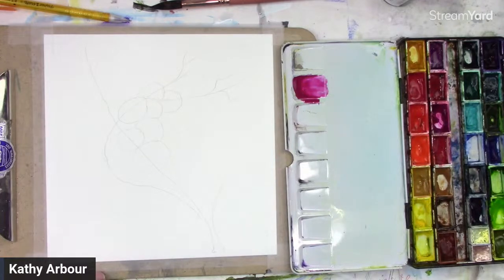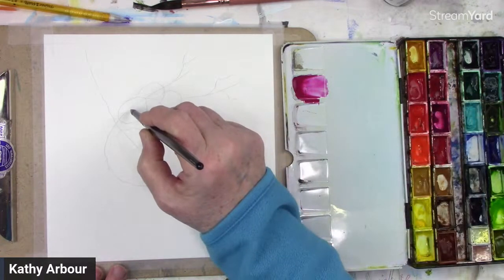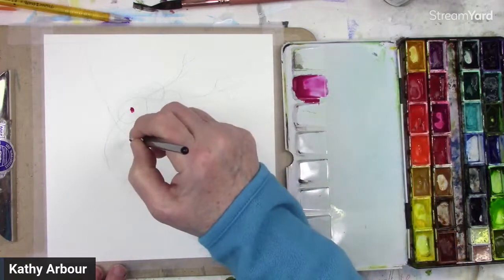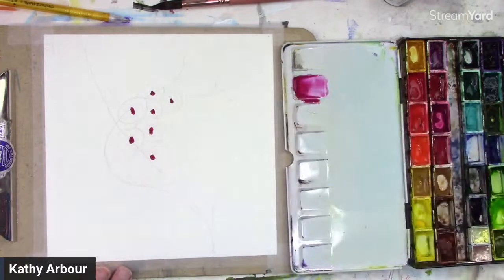Now, if you have tube paint, this works really well with tube paint. If you're working from hard palettes, put a lot of water on to soften it up because you want a really thick consistency for the pigment load. So I want straight-on pigment to start. What I'm going to do is just dab — I'll put a little bit of water on my brush just so that this comes off my brush a little. I want to dab in the centers where I want the center of the flower to be. Make sure you give — this is watercolor paper I'm working on today. This wouldn't work as well on sketchbook paper.